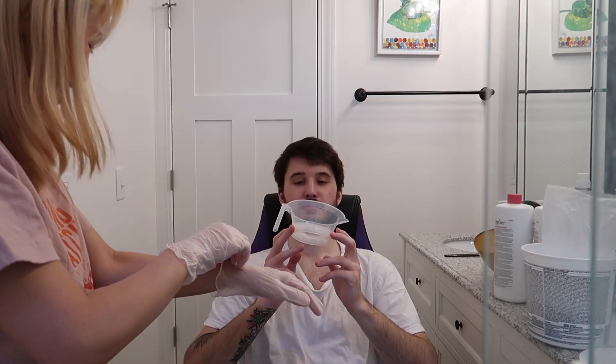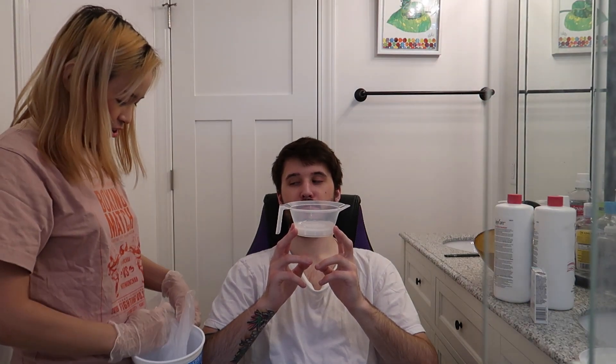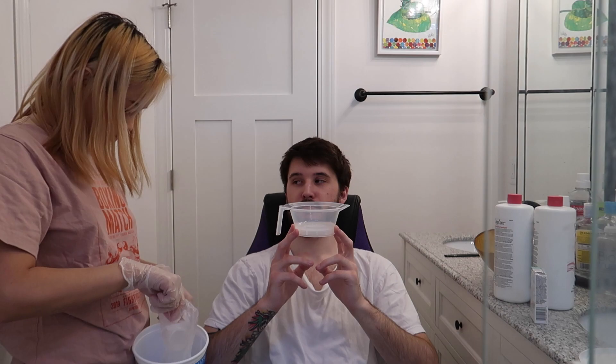Hi. Are you nervous? Are you scared? So I will be putting one scoop of the bleach powder, and then two scoops of the developer.